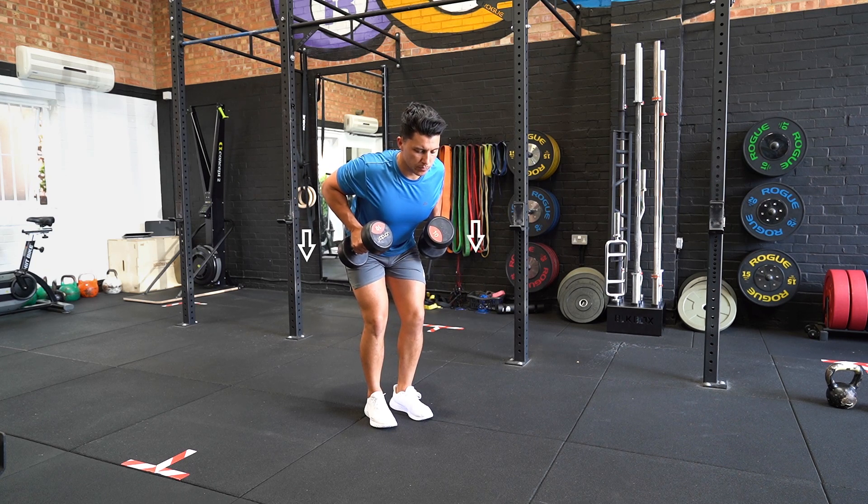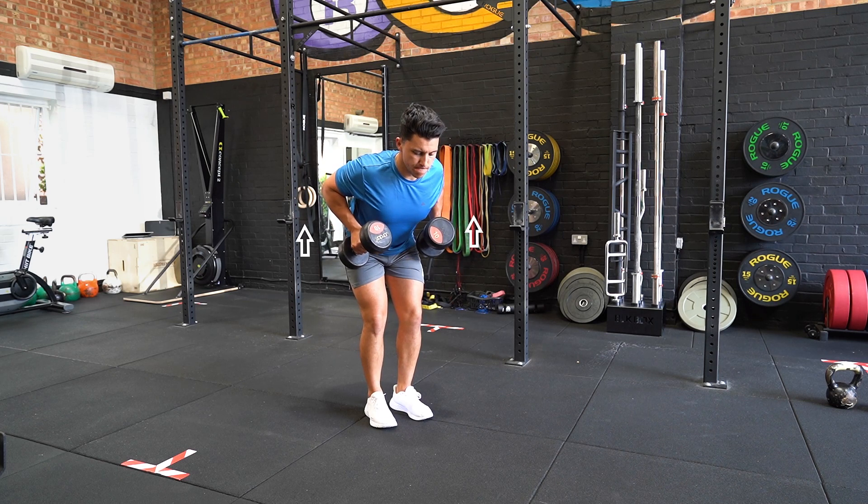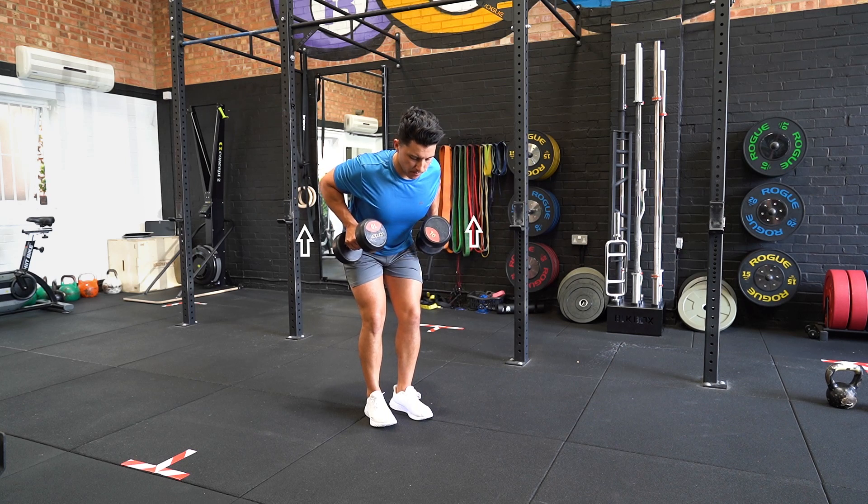Retract your shoulder blades and pull the dumbbells towards your lower abdomen. Pause for two seconds and slowly lower the dumbbells to repeat the movement.